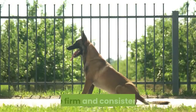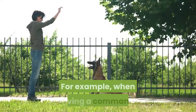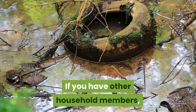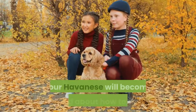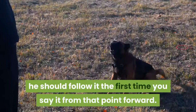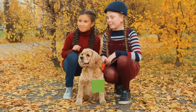Be firm and consistent. Consistency is key when training a Havanese. When giving a command, use the same wording in the same tone of voice, and the same hand signal if necessary, each time. If you have other household members, make sure they follow the same training regimen. If you or other household members are not consistent, your Havanese will become confused about how to behave. Say a command only once. Once your Havanese has mastered a command — sit, stay, heel — he should follow it the first time you say it. If you say a command more than once, your Havanese will learn that he can ignore the command and do as he pleases.